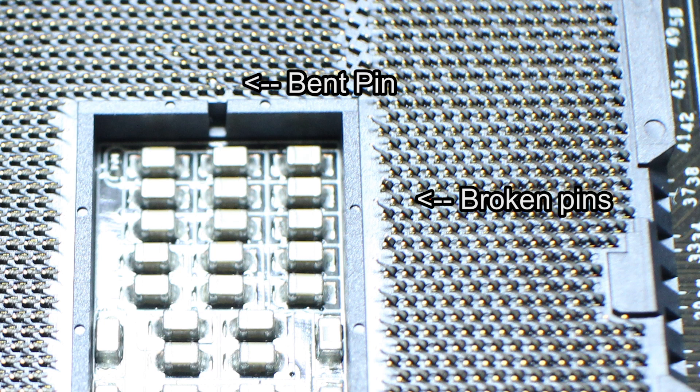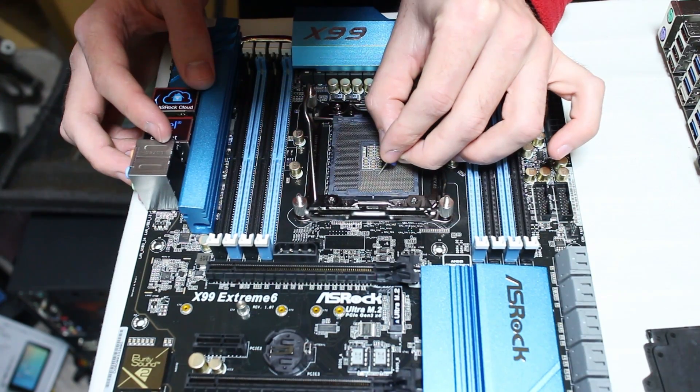It just freezes completely, and it did this in Windows as well. When you get a complete freeze of your computer, you want to look at it — it's most likely going to be the CPU because it can't even process a blue screen of death. I tried all the other standard troubleshooting things first, then took out the motherboard, looked closely at the socket, and noticed there were two broken pins and one bent pin. So I had to proceed to bend that bent pin back.